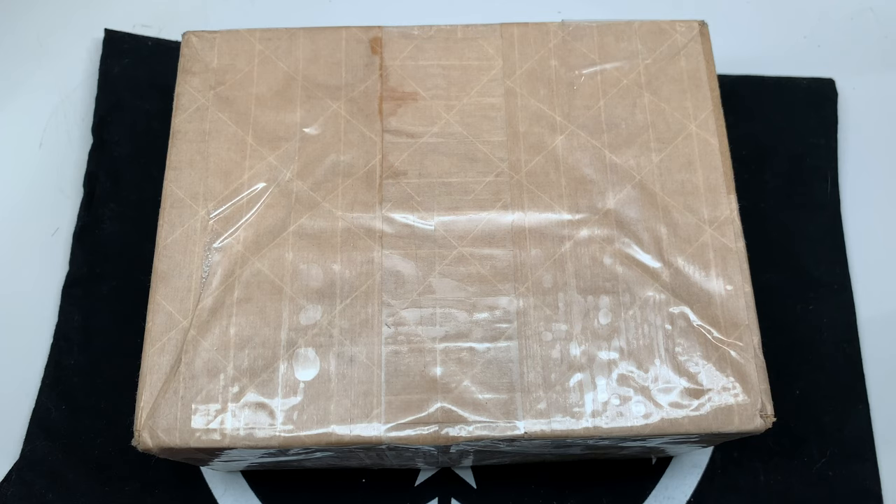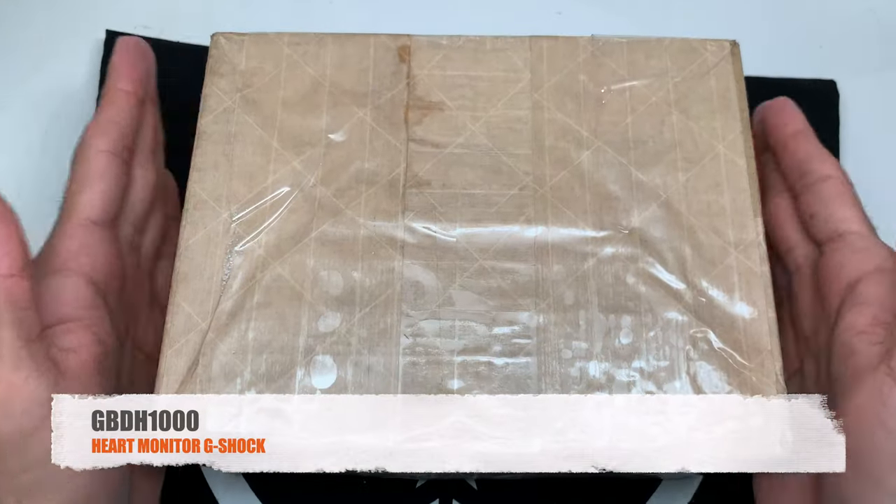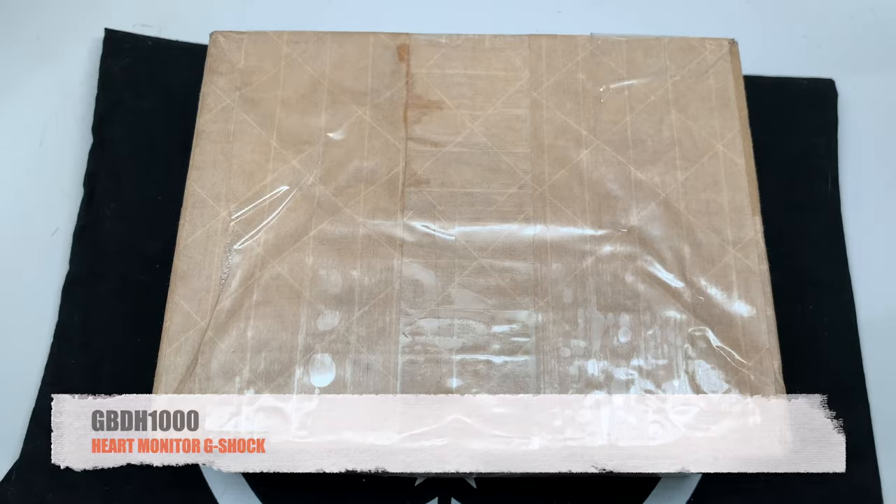What's up YouTube, finally it's here — the moment we've all been waiting for. For all you G-Shock enthusiasts out there, we finally have this model. It's arrived at some locations after being delayed because of current world events. Here it is, the GBD-H1000. Let's get it open, let's go.